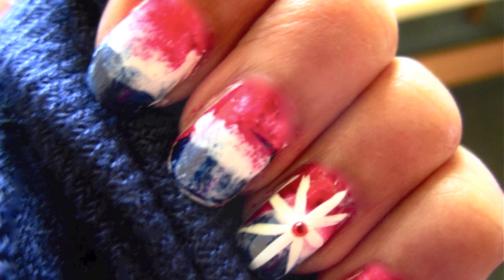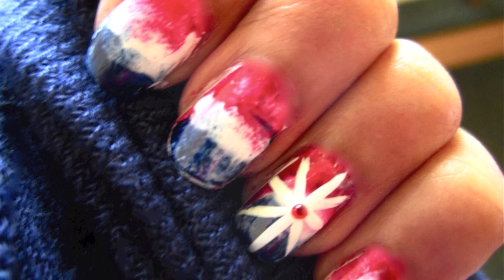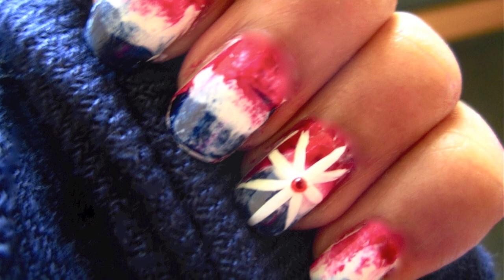Almost to the very day, 236 years ago, America gained its independence. Celebrate with these patriotic watercolor American nails.